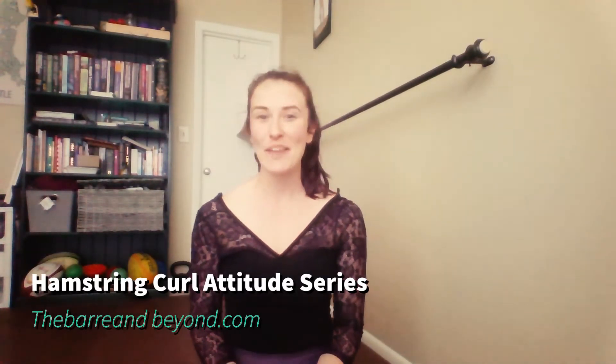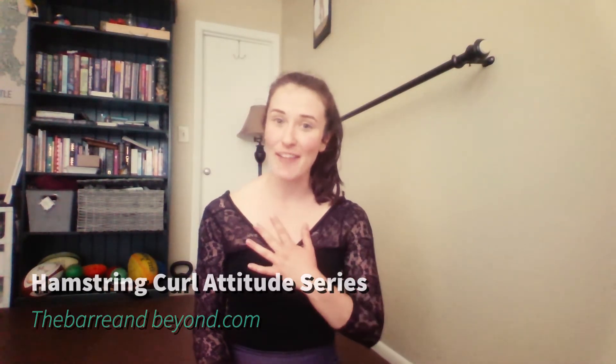Hi, I'm Rochelle Stevenson and today I want to show you an exercise that I have as part of my series towards a higher attitude and higher arabesque. It's a really great exercise for not only external rotation and glute activation, but the dynamic and functional capabilities of putting that together as a dancer.